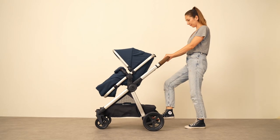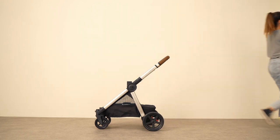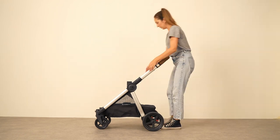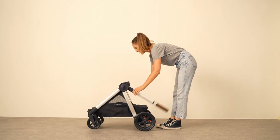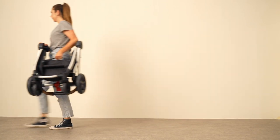Once you come to the end of your journey, the edit is easy to pack away. Simply remove the seat unit from the chassis and raise the locking levers, allowing the pram handles to lower. On the collapsed chassis, we've installed a carrying handle to make the pram even more convenient.